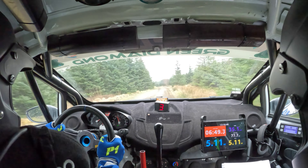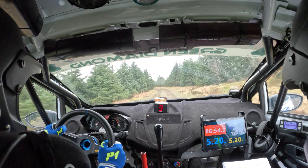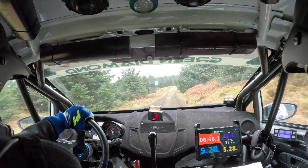And fast right four and left five. And tight right four in. 60, right five in over crest. 60, caution, crest right four minus.